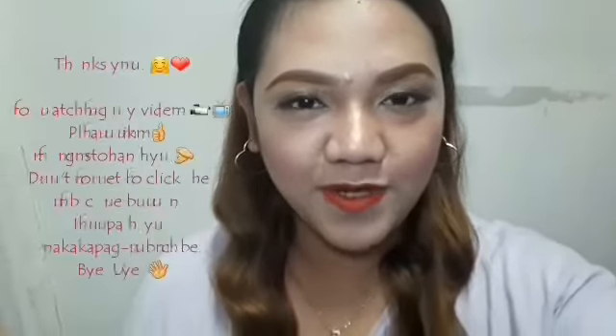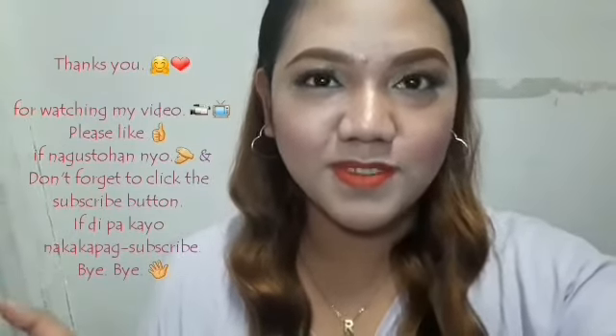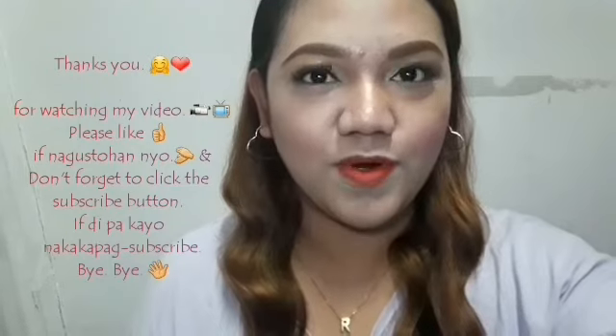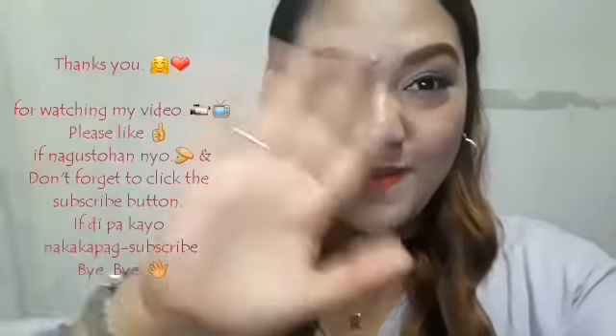That's all! Thank you for watching my video. Don't forget to like this video and click the subscribe button para mag-subscribe na rin po kayo, and for more uploads from Mayora. Yun lang po, thank you, bye bye bye!